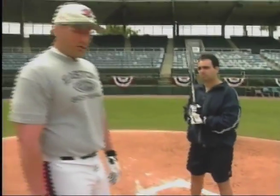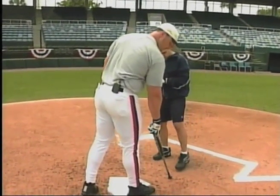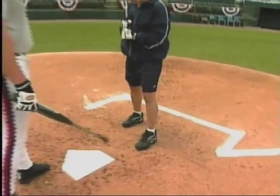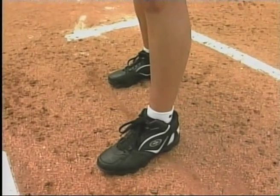The next stance we're going to talk about is a closed stance, where my front foot will be in front of my back foot. Once again, my width and my stance will be whatever feels comfortable to me.